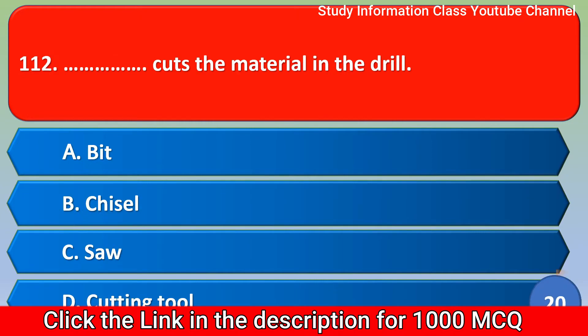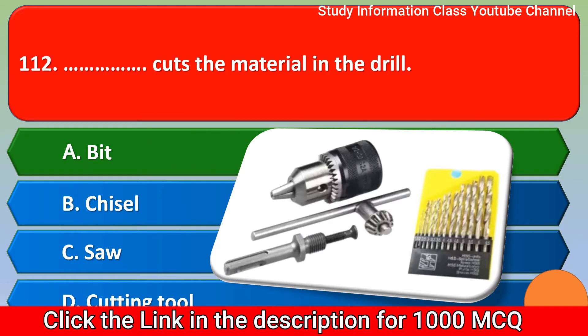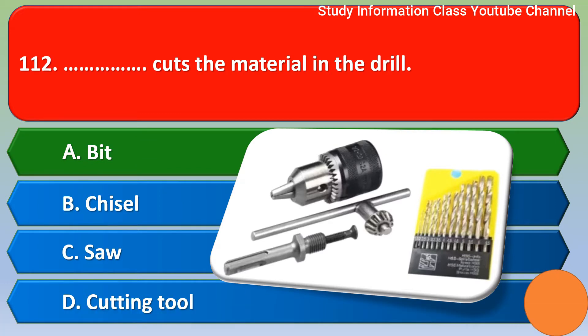Next question: What cuts the material in the drill? Option A: Bit. Option B: Chisel. Option C: Saw. Option D: Cutting tool. The correct answer is Option A, bit. The bit cuts the material in the drill.